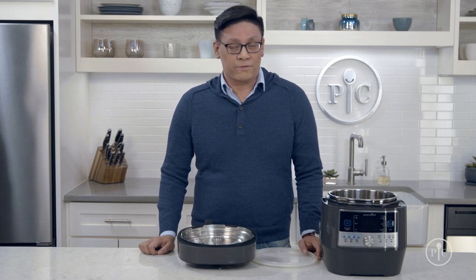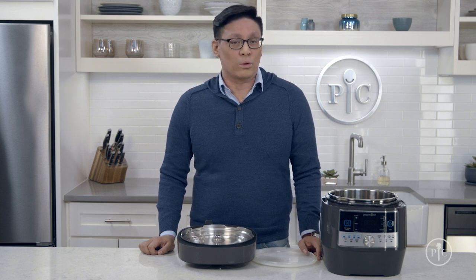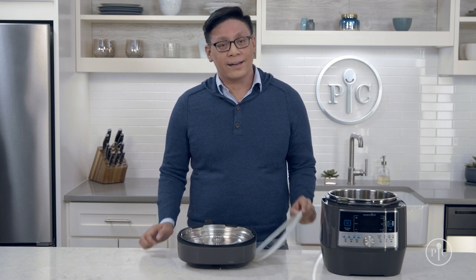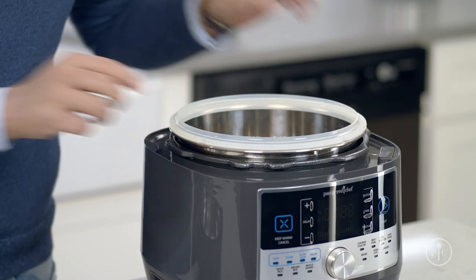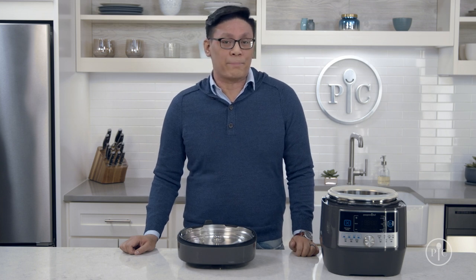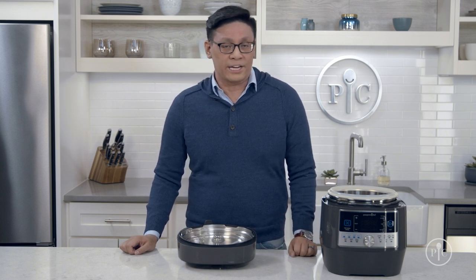If you use your quick cooker a lot, the silicone ring might get a little stretched out over time, which can keep the cooker from holding pressure. You can check the fit by putting the ring onto your pot to make sure it fits flush with the rim. If it's too big, throw it into the freezer for 30 minutes to shrink it back down, or you can get a replacement ring.